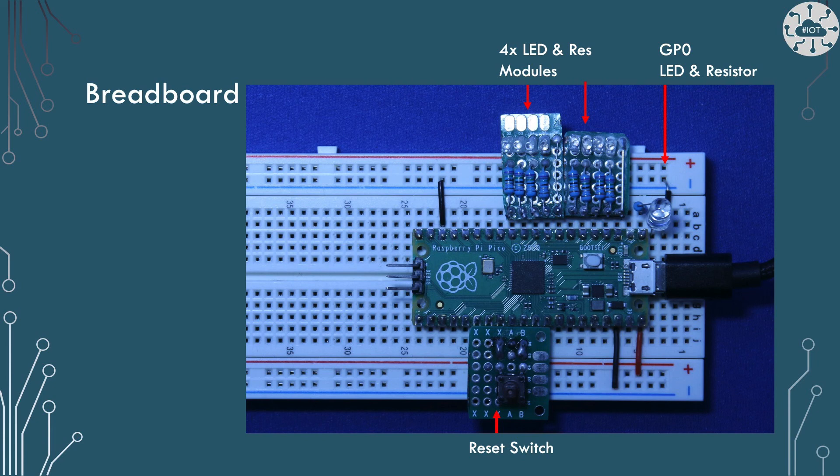In my photo studio setup I use boot select to load code onto the Pico and therefore I have a reset switch on the bottom of the board. If you're new to connecting LEDs or need more on the reset switch, then I have a course which covers these in depth on Udemy called the Raspberry Pi Pico micro projects. Link in the description below.